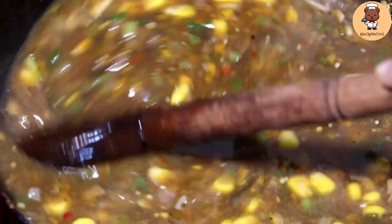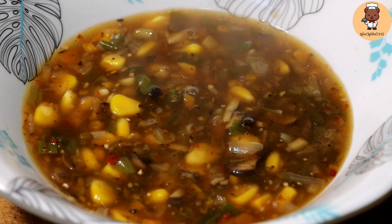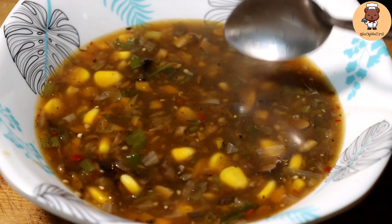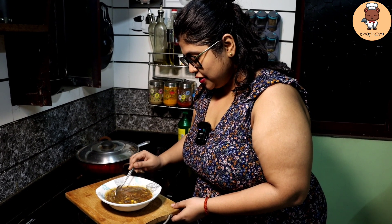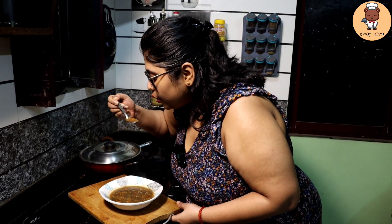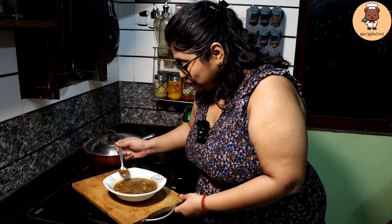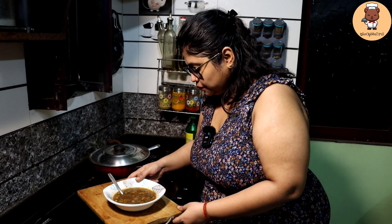Our Indo-Italian corn mushroom soup is ready — let's serve it. Let's taste it guys. These are two different kinds of mushroom corn soup and this is totally rich. Oh my god, awesome! This is just amazing, you should all try this.